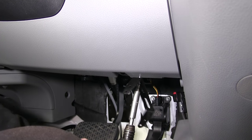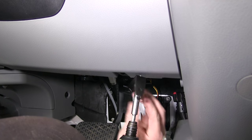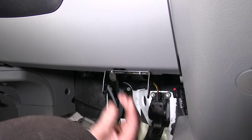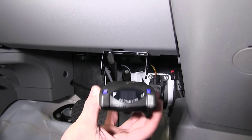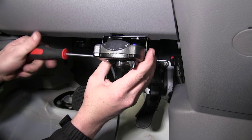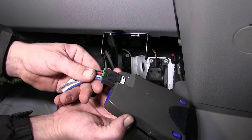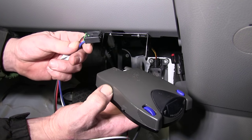Now we're going to go ahead and mount the brake controller. We'll take the brake controller bracket and hardware provided and secure it to the bottom of the dash, then install the brake controller using the screws provided. With our brake controller mounted, we're ready to start wiring up the brake controller pigtail.